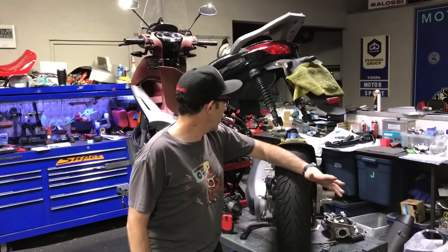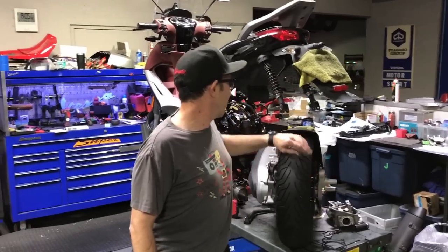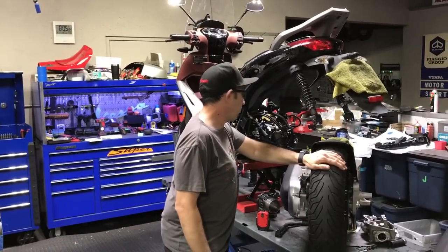Hey everybody, this is Robot here from Vespa Motorsport here in San Diego, ScooterWest.com. What do we got here? Oh, it's a BB350 — the scooter that I mostly ride, actually.